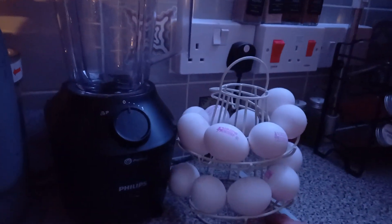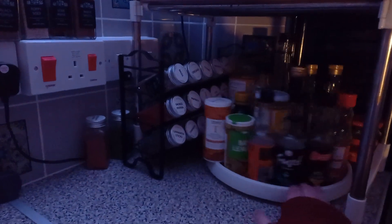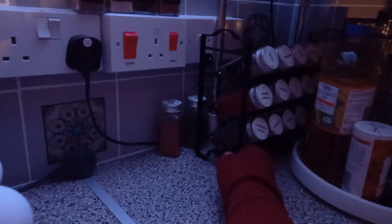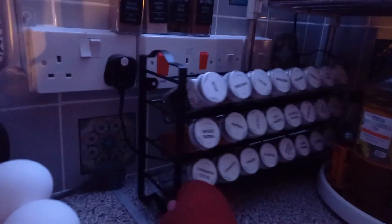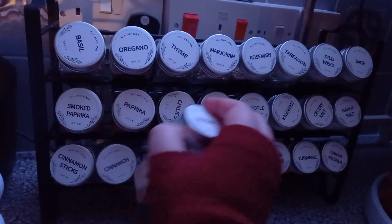This is also where all the condiments are kept, so I put them on a lazy susan, which is really, really awesome. And then the spice rack just pulls out — look at this, look at how many there are, and they're all labeled and perfect.